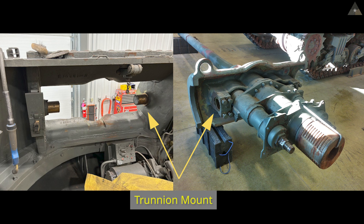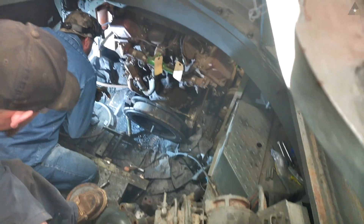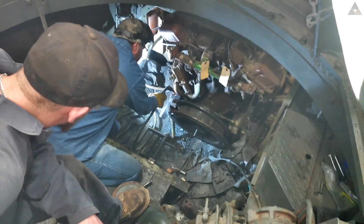This gun was fairly easy to remove. Basically, four bolts on either side of the gun secure the trunnion caps. As mentioned in the last video, we're restoring this tank back to original as it came off the assembly line in 1944.